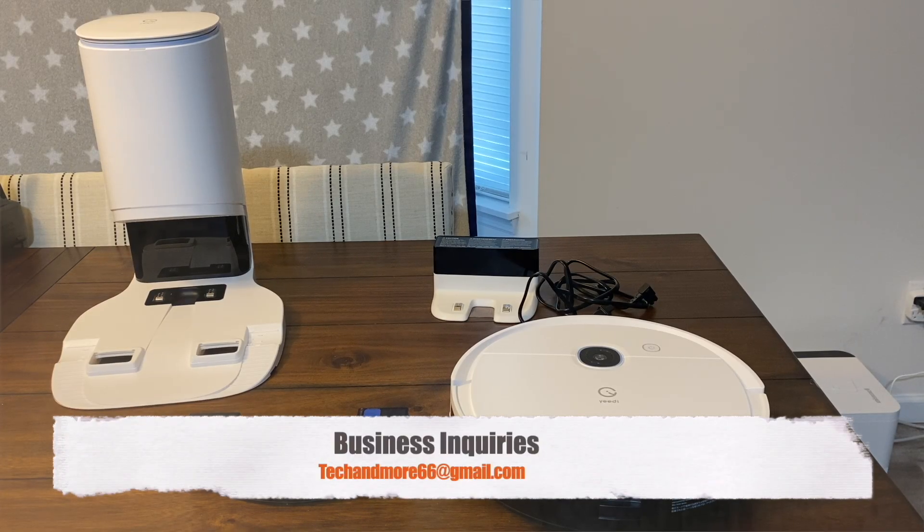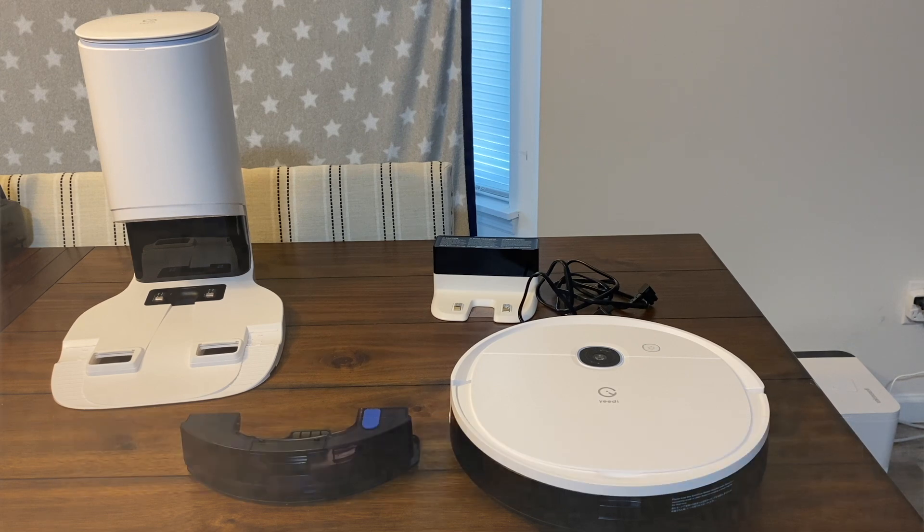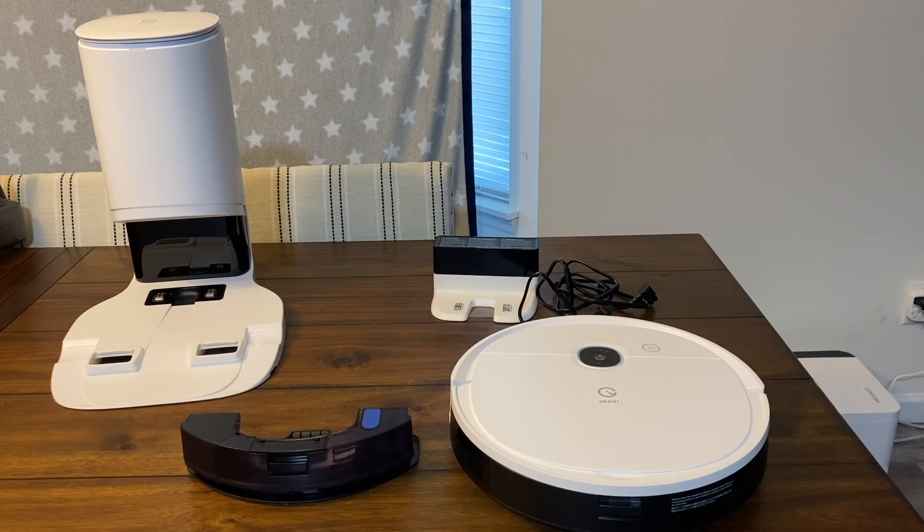Hey, what's going on everybody? Today we're going to check out the Yeetyvac 2 Pro. This one retails right now for $359, which seems like a pretty decent deal for all the stuff you get with it. It does have object avoidance and it uses V-SLAM for navigation, so for $359 you get the robot.